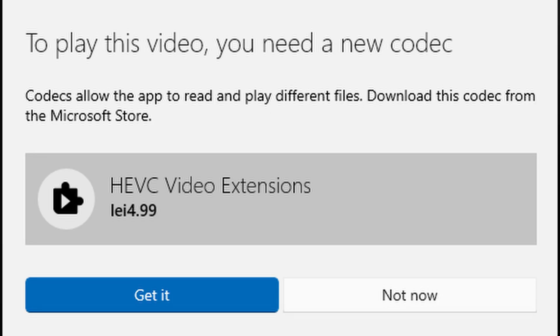As a side note, Microsoft is charging 1 euro to play an HEVC video on Windows 10 Pro — which is a bit ridiculous. Nothing else major to report here. Some software support is still needed, but fortunately Intel is pushing driver updates quite often. Now let's get to gaming and see how this card performs.